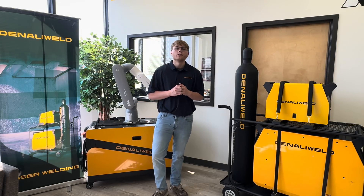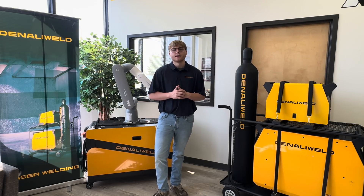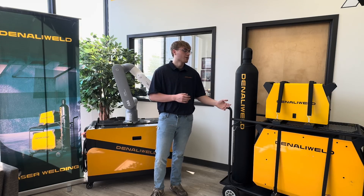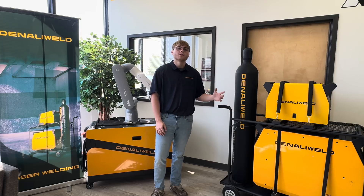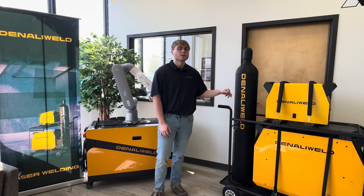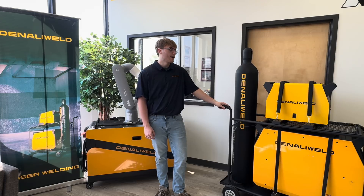Hey guys, Zach here back with An Odd Weld. Just wanted to bring you a quick message today, talking about how we offer a rental service. The two models we're going to be offering are the Jet 2000, which is our air-cooled model — more of a portable unit. It's great for hauling around the shop, bringing it out to the job site, things like that.